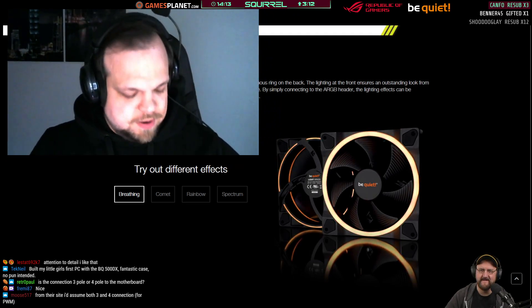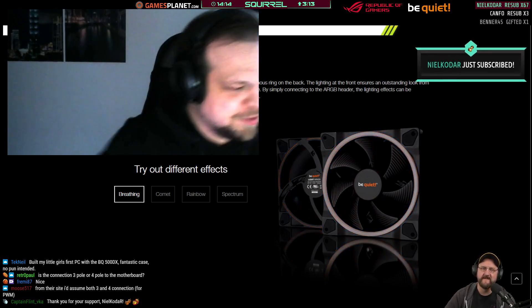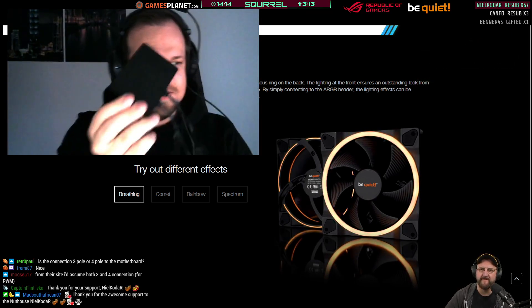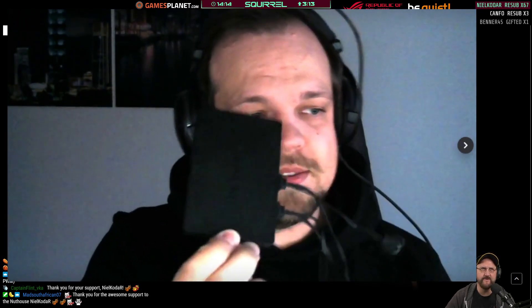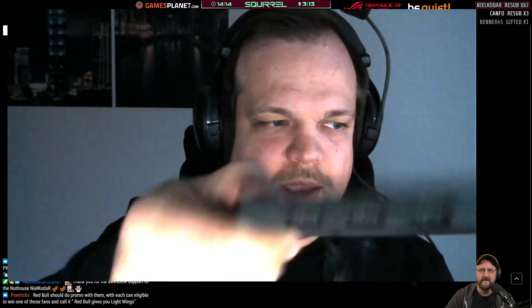I'm using an ARGB hub now. We offer these fans in single and triple packs. Let me show the ARGB hub — I have two fans connected to it right now. Does that come with the kit? Yes, this comes with the triple kit. If you buy the triple kit it includes the ARGB hub where you can connect three ARGB devices on each side, so you can drive six fans with one controller, and you can sync them all up with one cable.